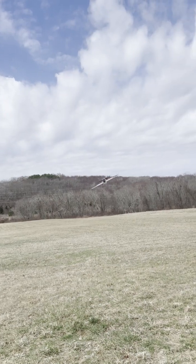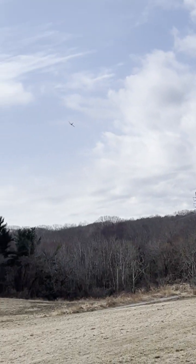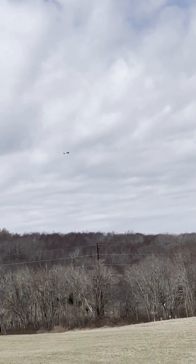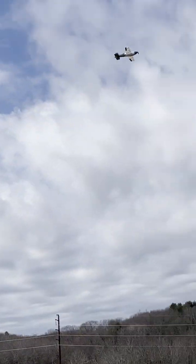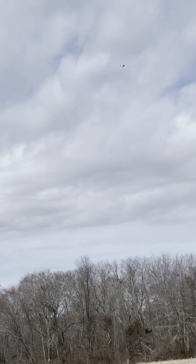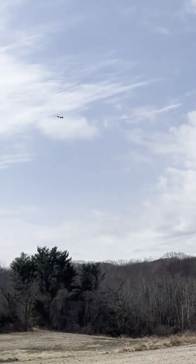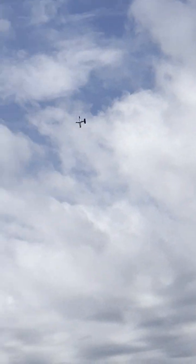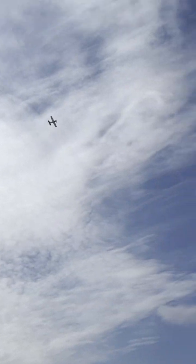Here we go. Oh, so much better on 3S. I'm at quarter throttle right now. Oh, it's speedy. Flies on rails. So nice. Let's see — kind of wants to dip a little bit right there. Yeah, I think anyone can fly this thing. So, slowing down on the turns, it wants to tilt a wing. Alright, let's try a barrel roll. Oh my gosh, woo! That is responsive. Here we go, let's do it again. Oh yeah.